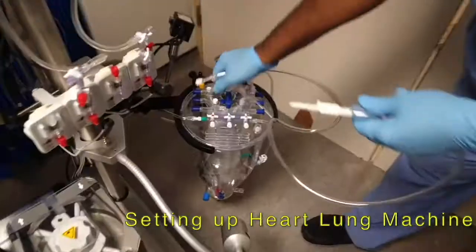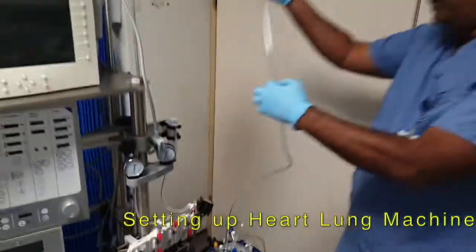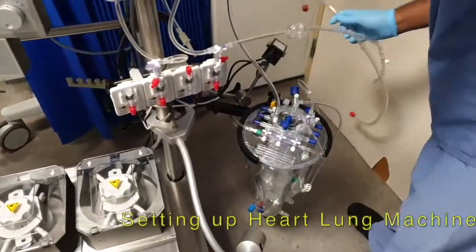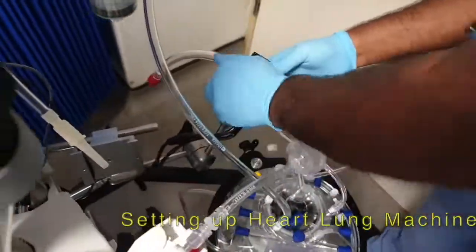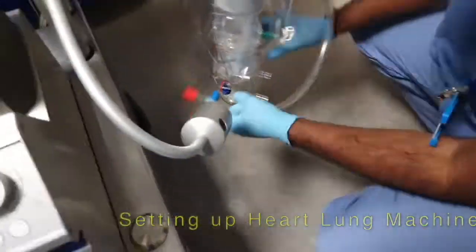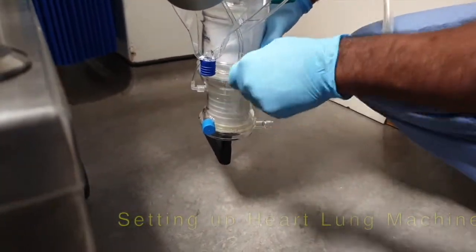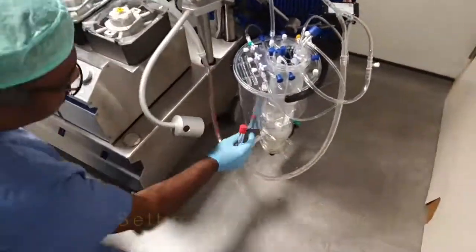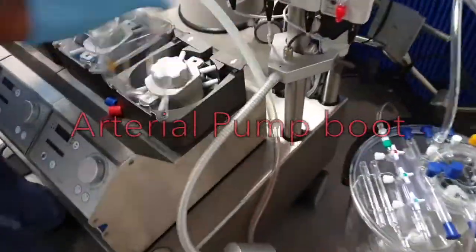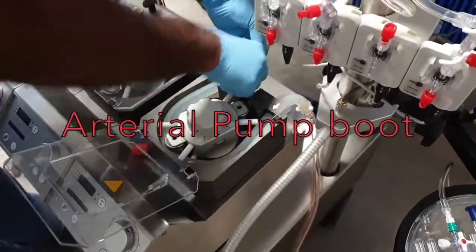All the tubing has to go in the correct direction in the precise way. This tube is rolled into the pump, which essentially acts as the heart.